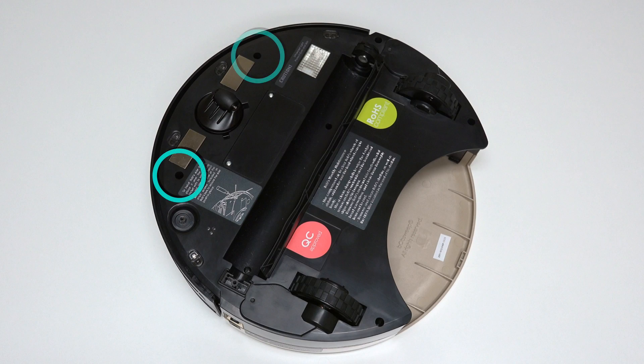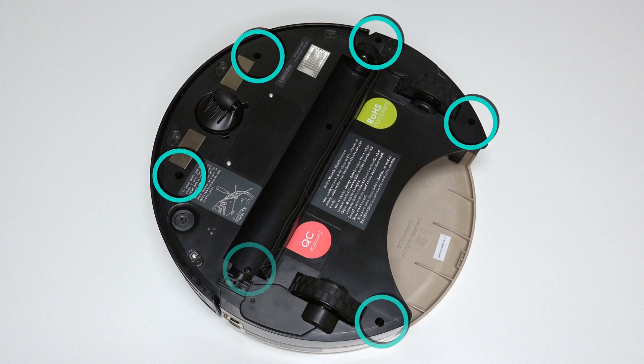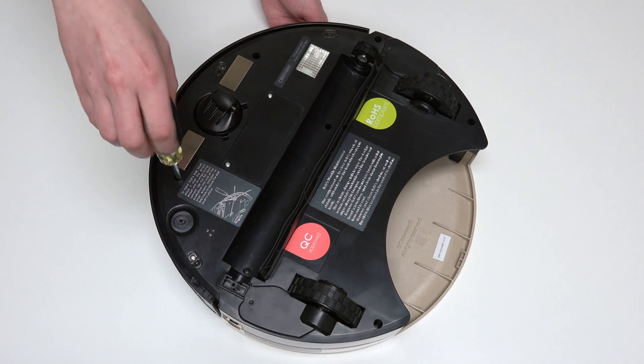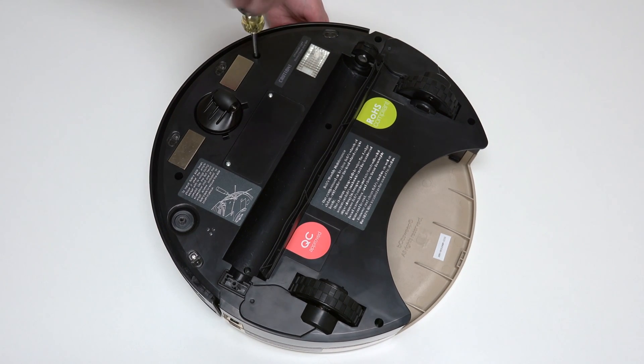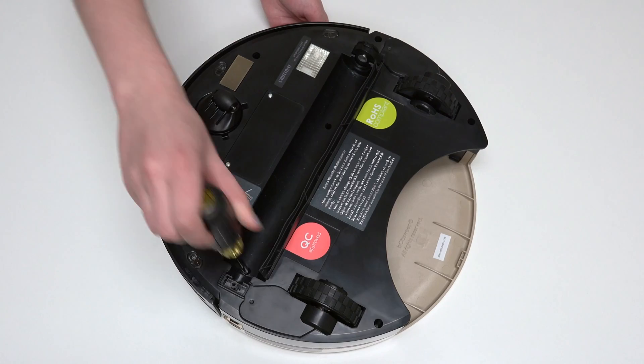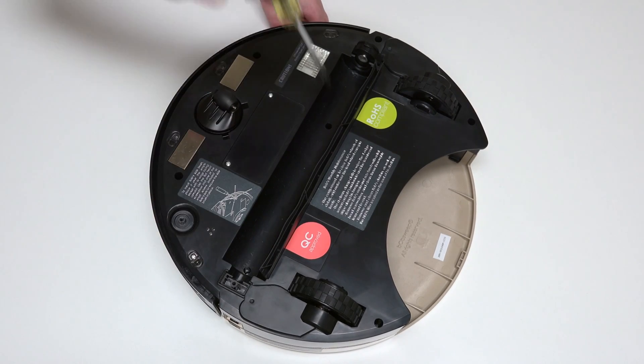Use a Phillips head screwdriver to remove the seven screws on Bob's underside that hold him together: one screw on each side of the front wheel, one screw to the right of the main brush motor, one screw on each side of the dustbin, and the final two screws are in the brush compartment.